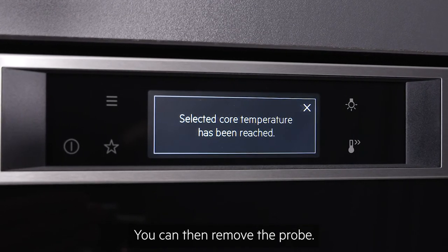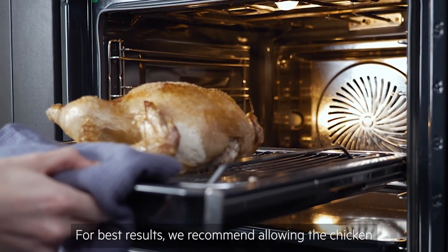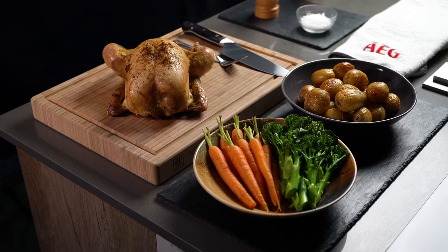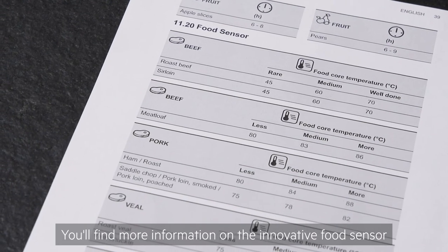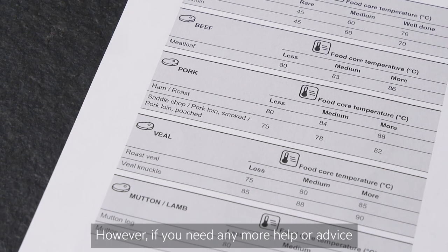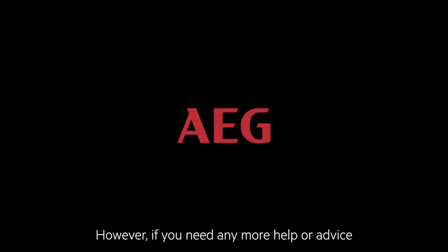You can then remove the probe. For best results, we recommend allowing the chicken to rest for 30 minutes before serving. You'll find more information on the innovative food sensor in your user manual, and if you need any more help or advice, our consumer care team will be happy to help.